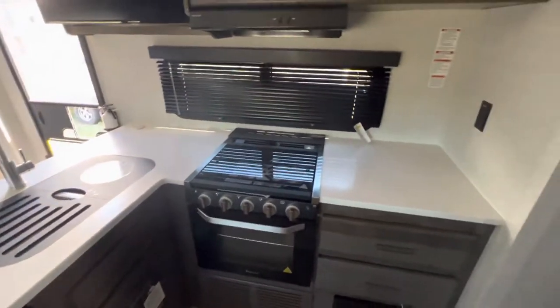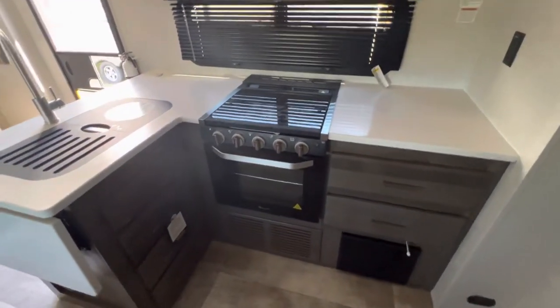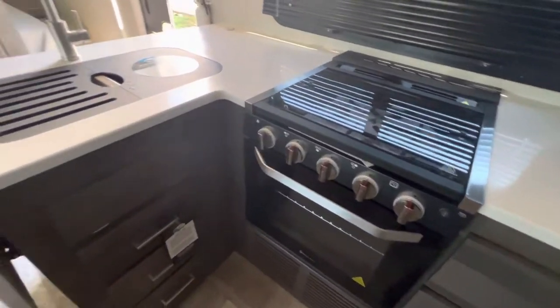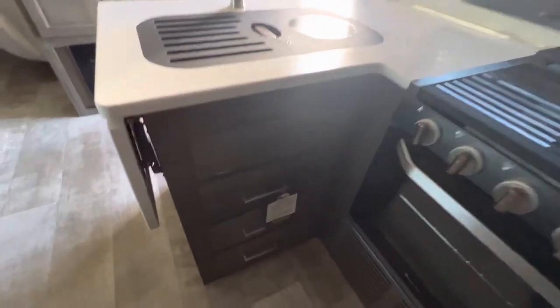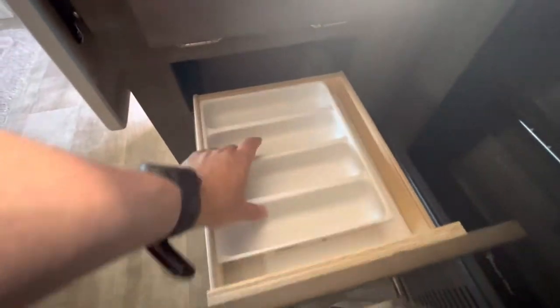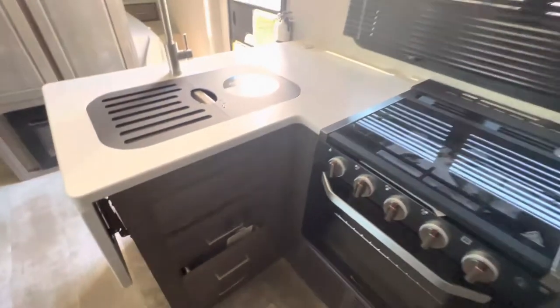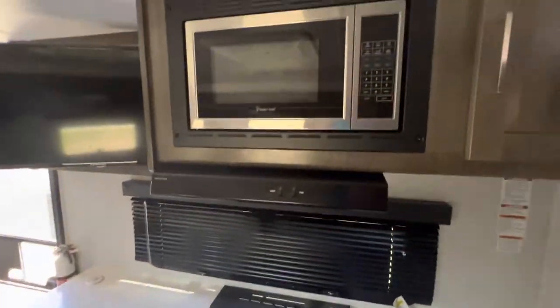Jumping back to the kitchen, because I feel like we skipped over that. You do have a nice three-burner stovetop with an oven down below, and additional drawer storage on this side — great for utensils and different places to stash plates, cups, things like that. So plenty of storage in this unit, with a microwave up top and yet more storage.